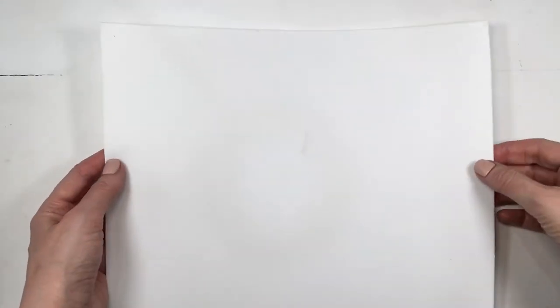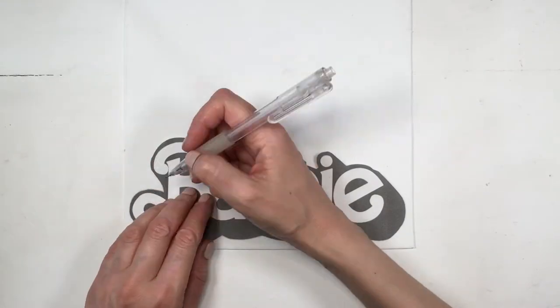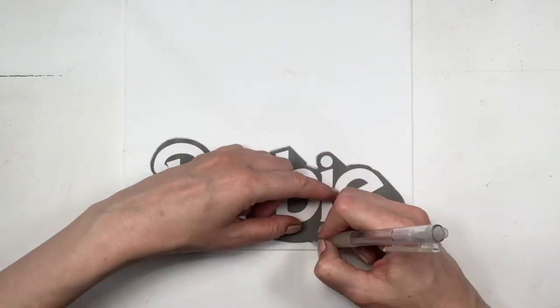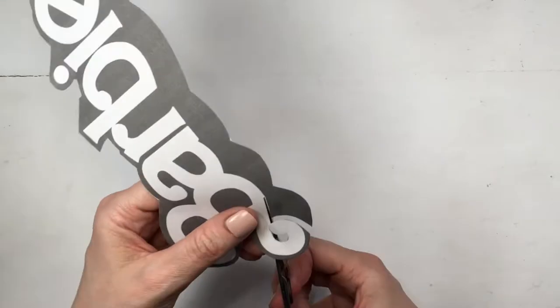I'm going to be using some foamy paper — white one, feel free to work with pink if you prefer — but I'm going to be tracing the shape of the whole thing with my pencil, then cut it using the same scissors. Now I'm going to be cutting all the letters of my Barbie sign.